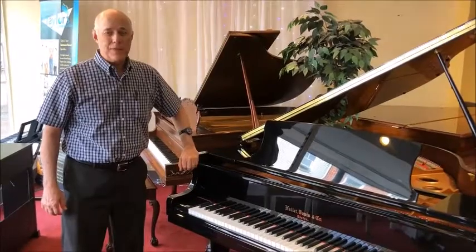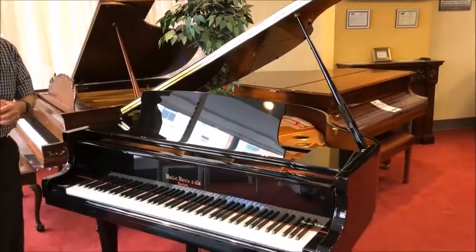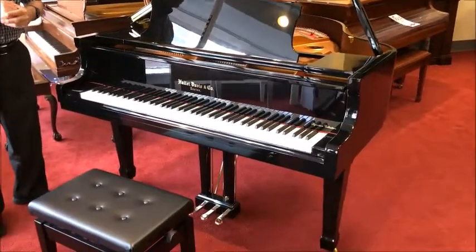Hi, this is Tom from Taylor's Music standing in front of this lovely Hallett Davis 4'10" ebony polish new baby grand piano.